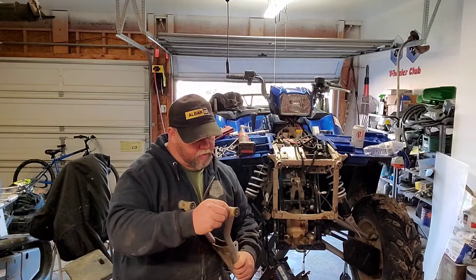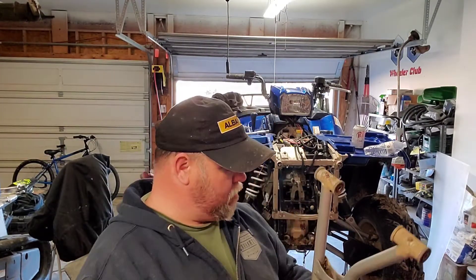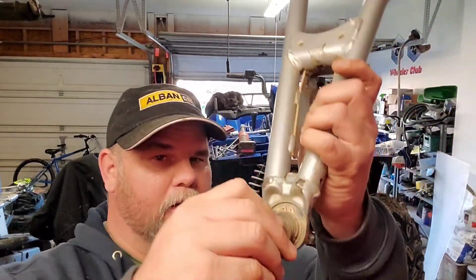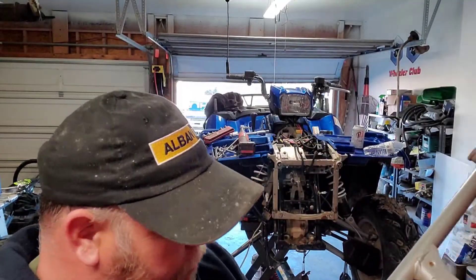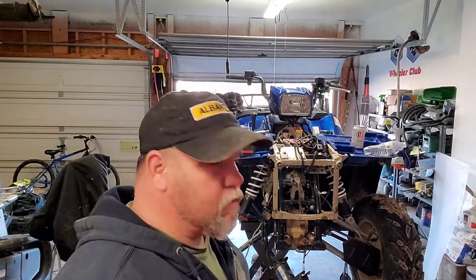Yeah, these things haven't seen the business end of a grease gun since day one. Oh yeah — listen to that. Ball joints are a little freaking shot. Alright, let's get after it.